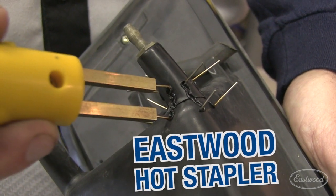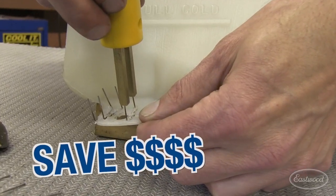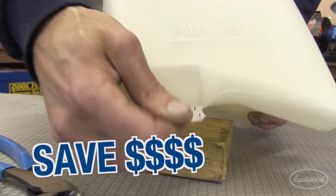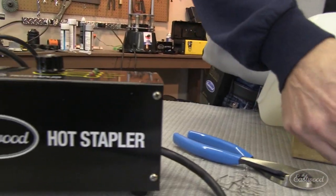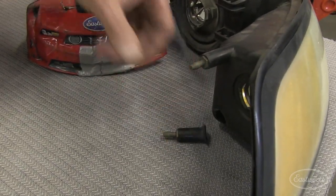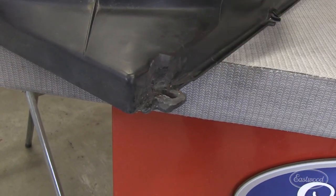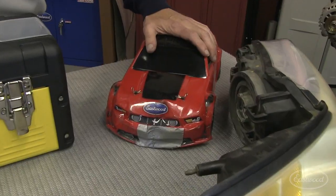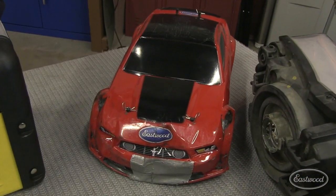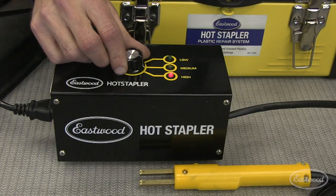The Eastwood hot stapler saves you money by repairing rather than replacing broken plastics, urethanes, and vinyls found on your car and around the home. Items like composite headlights, urethane bumpers, fan shrouds, interior components, and even RC cars can be easily repaired with the Eastwood hot stapler. The Eastwood hot stapler has three temperature settings to allow you to repair many types and thicknesses of plastics.